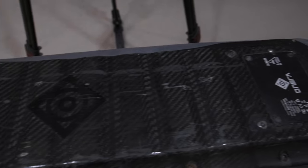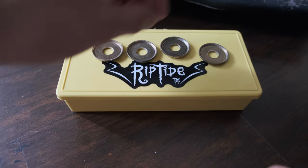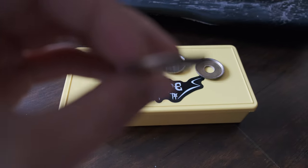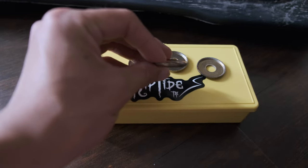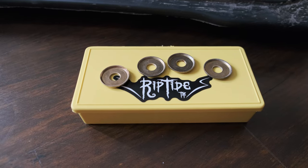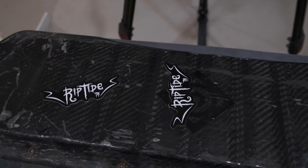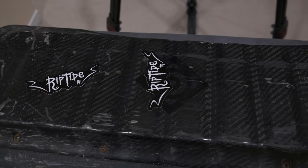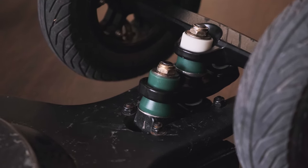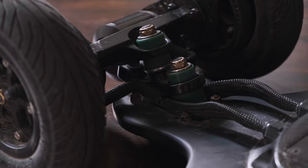What ended up working for me is taking the cup washers from the original Onsra bushing set and replacing the flat washers from the Riptide setup. The bushing movement is more restricted this way, but I'm not feeling like I'm going to fall off because it's too loose. Overall I'm really satisfied with the Riptide bushing set — it's great, and it's not something you can get anywhere else. They're the only seller who makes double kingpin electric skateboard bushings. If you're looking to upgrade your stability and agility, this is the way to do it. Anyway, that's been it for today — thanks for watching, I'll see you on the next one!